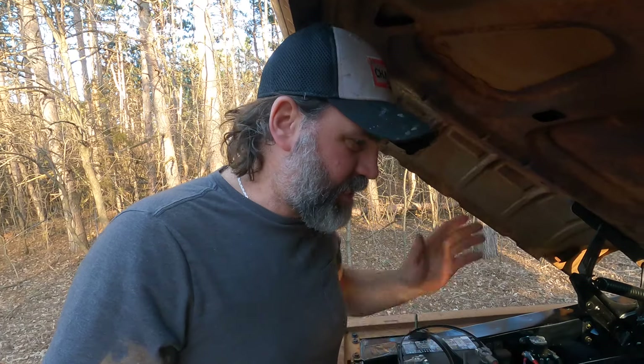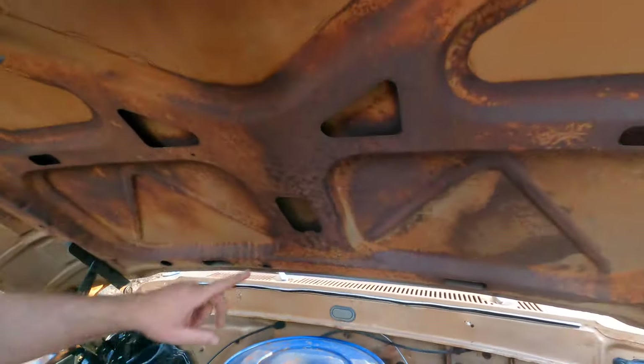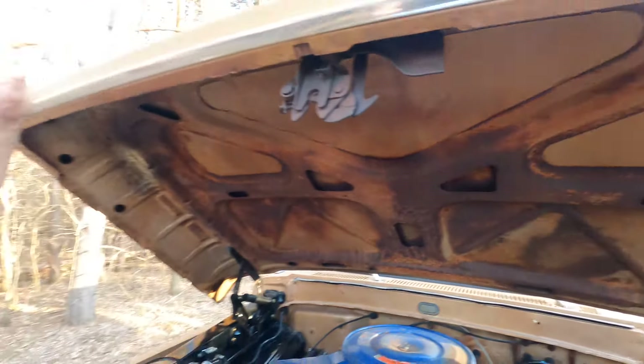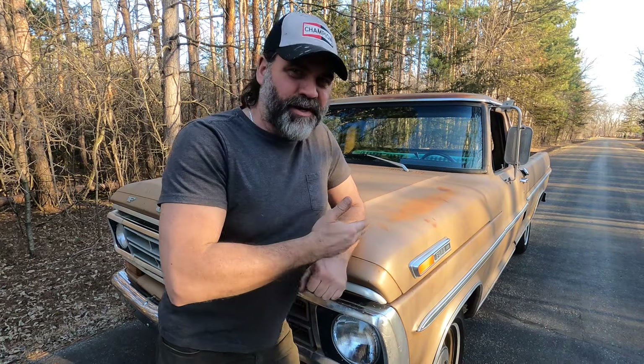Let's go outside — I want to show you something unique about the exterior of this truck. This tailgate — you probably already know, but most people your age would not know how to open this tailgate. Give it a shot. The handle pulls sideways — it's a sideways handle. And try to shut it — it won't just shut, you have to use the handle.